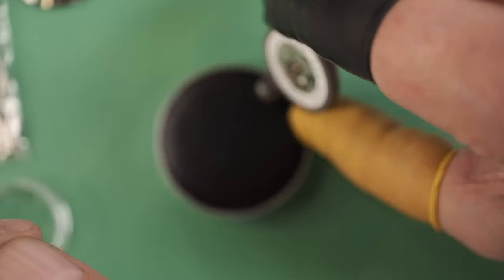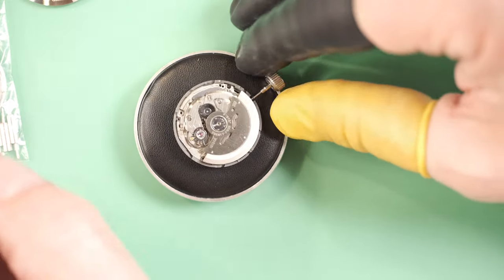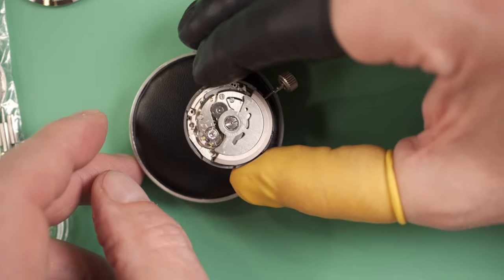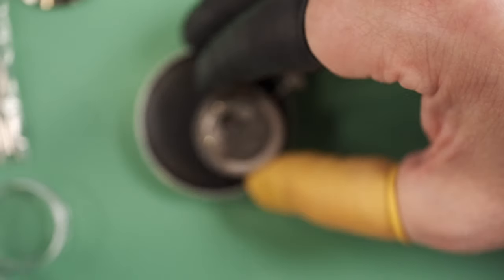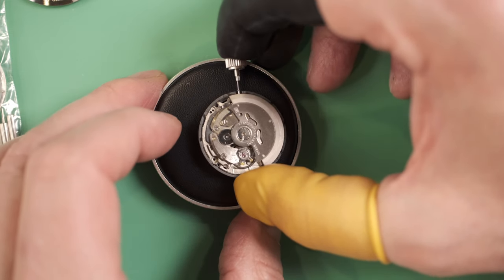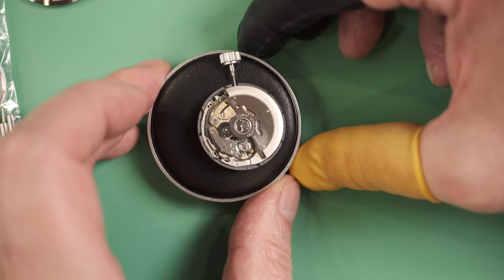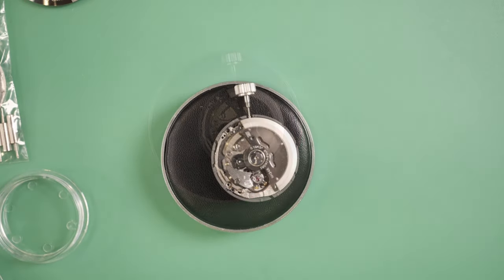You'll notice there's a hacking function on this. If you look carefully, you'll see the watch is stopped when the crown is pulled out. Push the crown back into the winding position and you can see the watch starts up again.